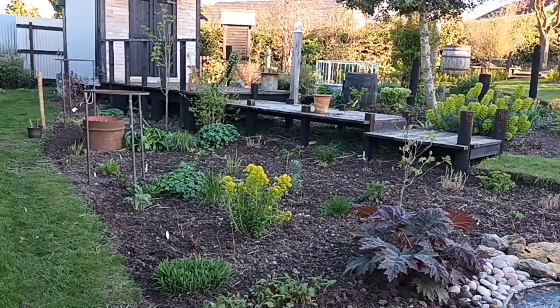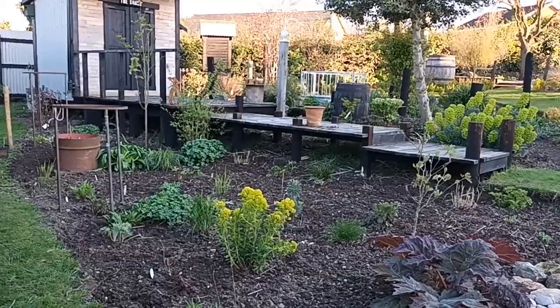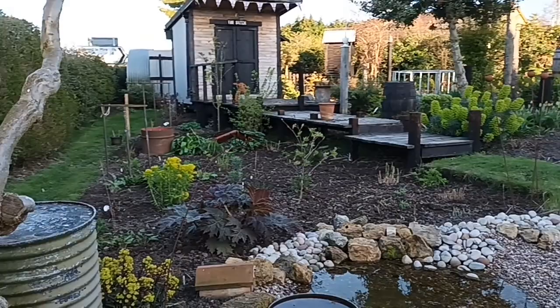This is the boardwalk border, so named because of the boardwalk there. Every border in this garden has a name, based around where it is or what it's trying to portray.